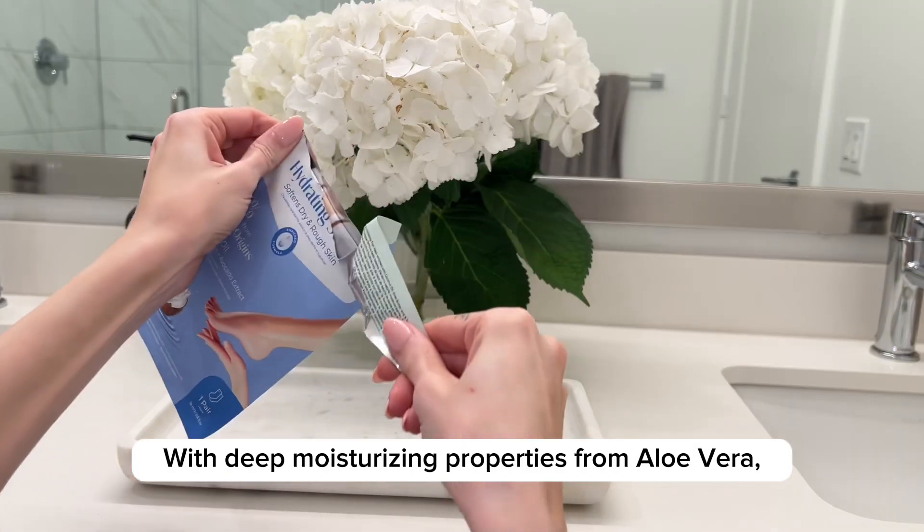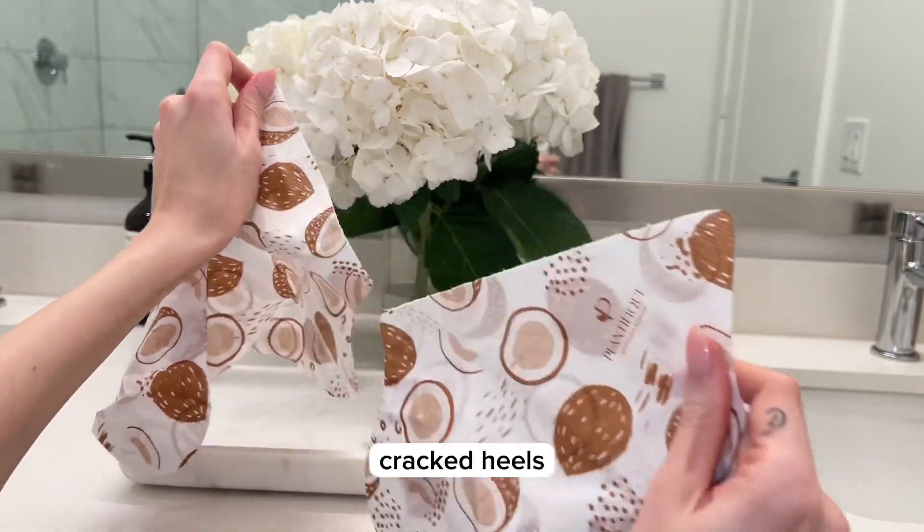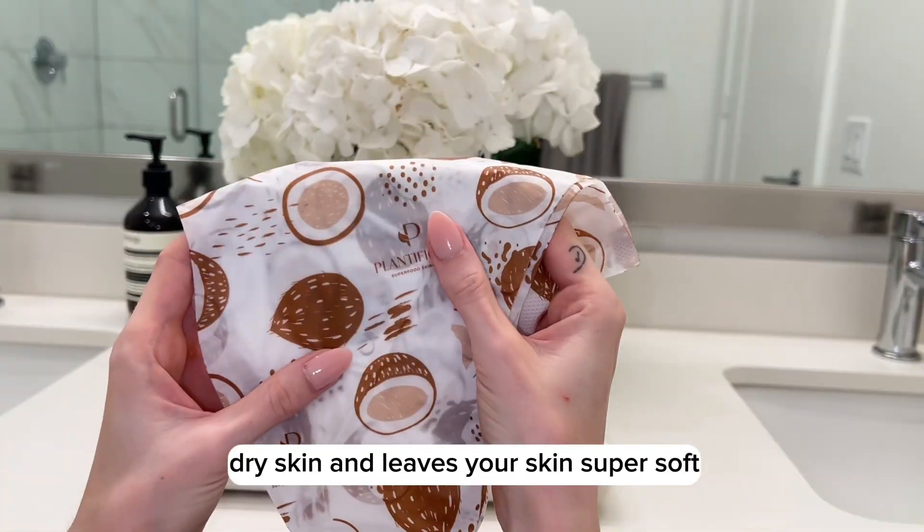With deep moisturizing properties from aloe vera, coconut oil, shea butter, and vitamin E, these help improve calluses, cracked heels, and dry skin, and leave your skin super soft.